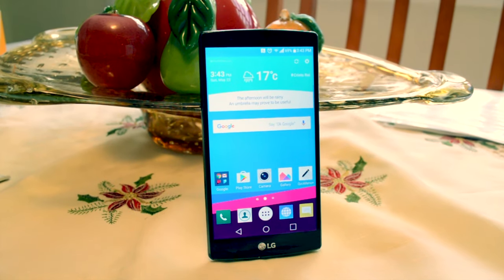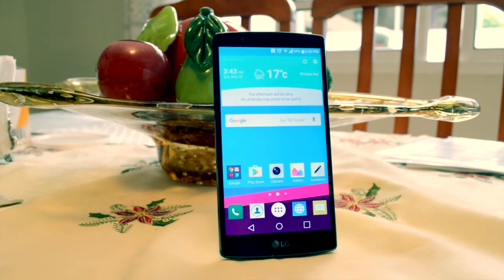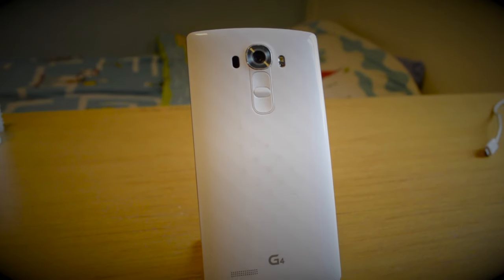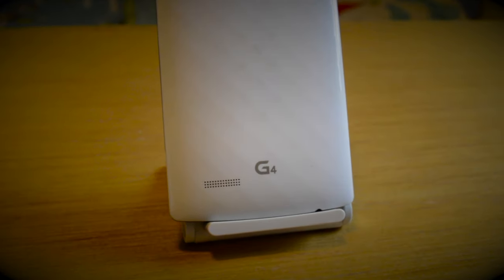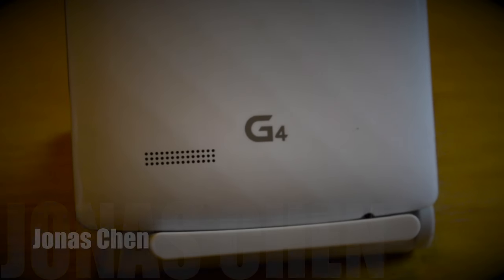It is always the same with smartphones. A new one comes out and we forget about the previous one. In the case of the LG G4, I think we should go ahead and take a look back as the price has been dropping quite constantly, and I think overall it might be a better phone for a lot of people than you might think. Let's go ahead and take a look at the LG G4 for the second time. I'm Jonas Chen and this is TechSeconds.